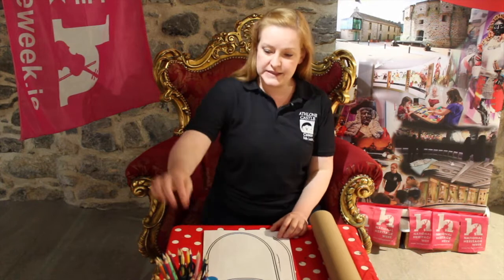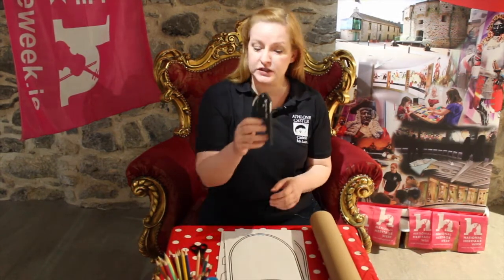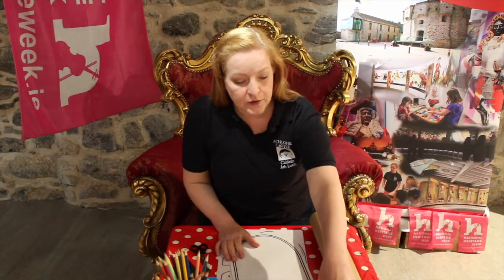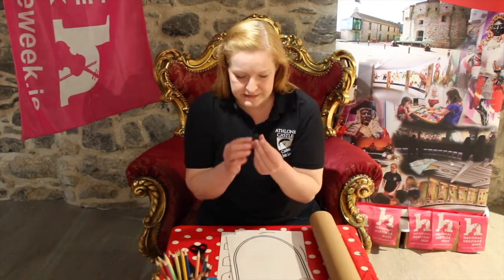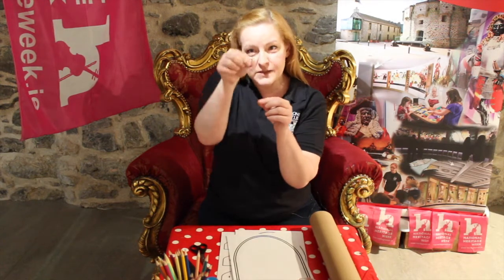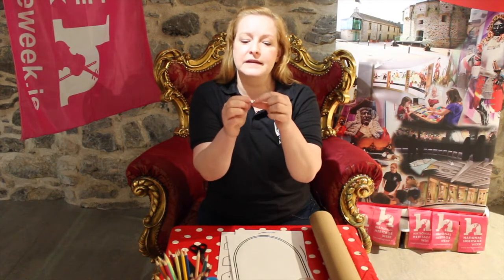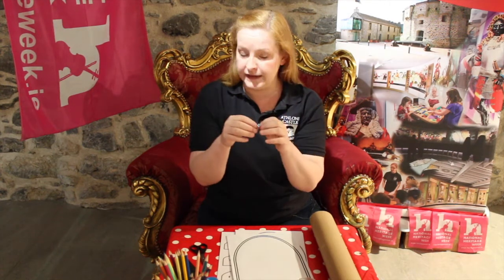You'll also need scissors to cut your template out. You'll need a hole puncher to get the little holes punched out. And then to put them together you'll need split pins. The split pins are those little pins — we have the fancy ones with the little gems. They look like regular pins but you can split them at the back. They're really handy for putting things together.